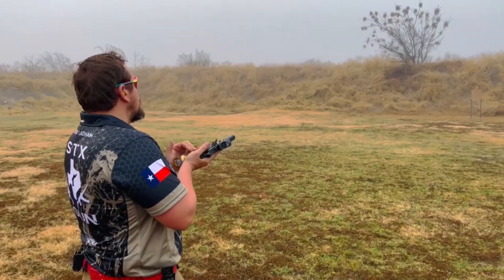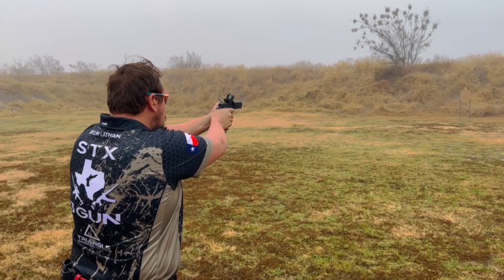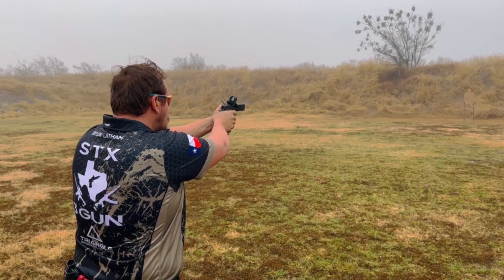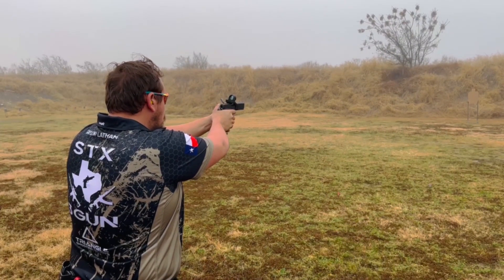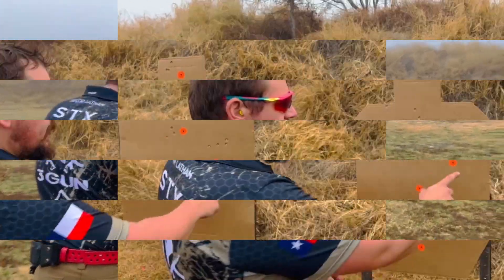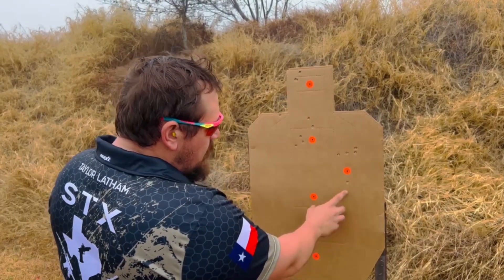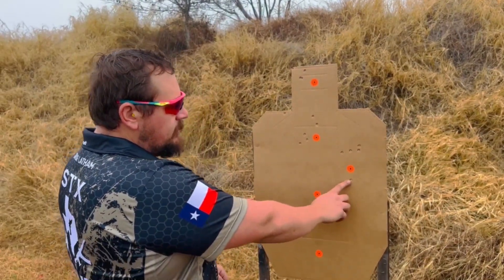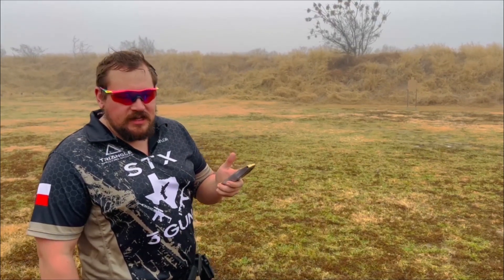Next up we got Remington 115s — let's see what this one will do. Remington 115s came in at about a two-and-a-half-inch group. I had one flyer; I'm sure that was me.